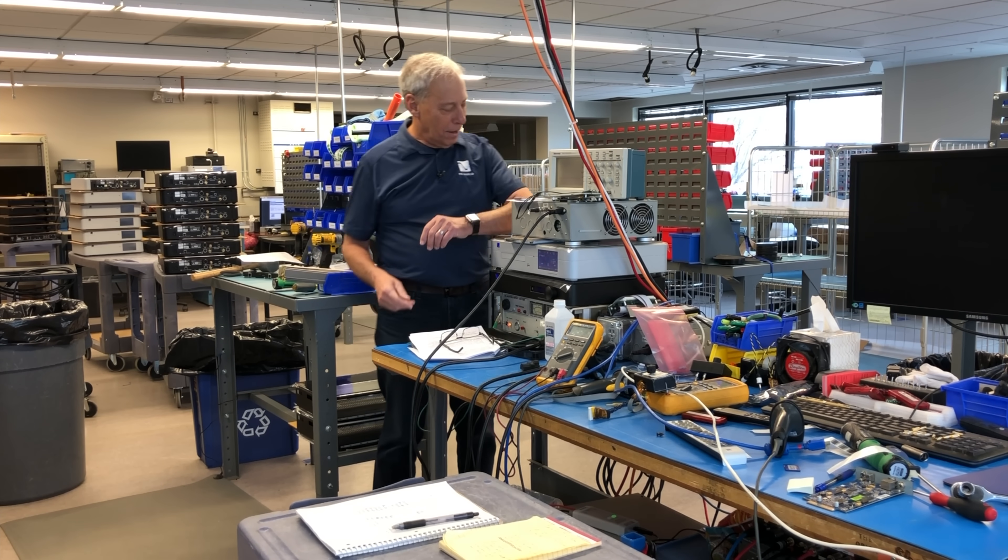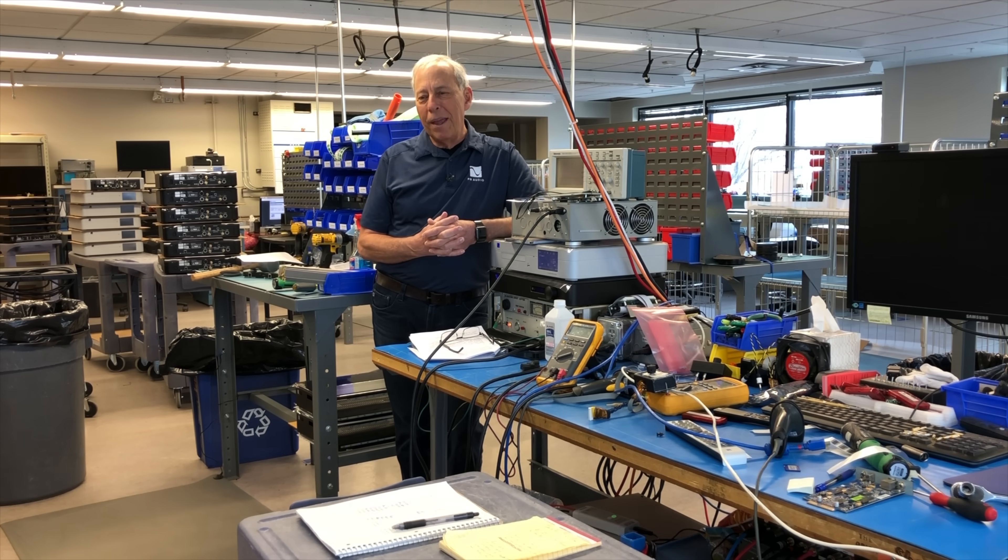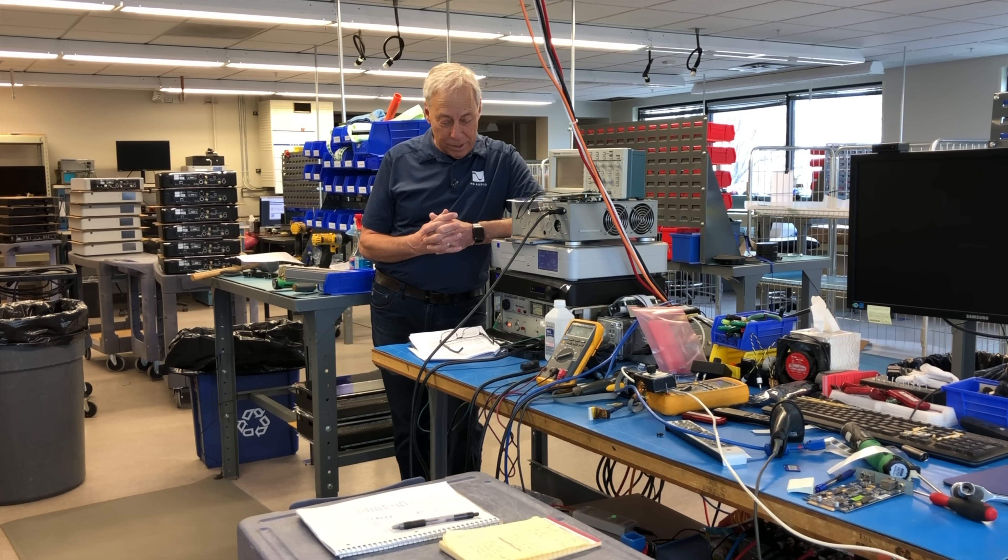Oh yeah, I love it. I'm so excited about those upcoming speakers. After all these years — 45 years of wanting to build speakers — we're finally doing it. Thank you, Chris. That's really cool.